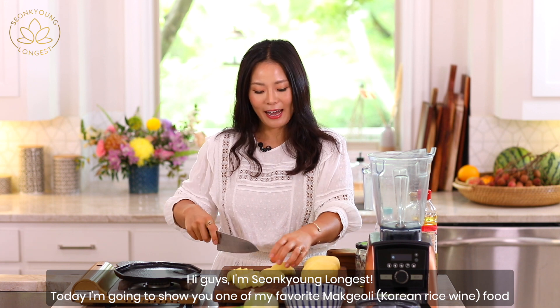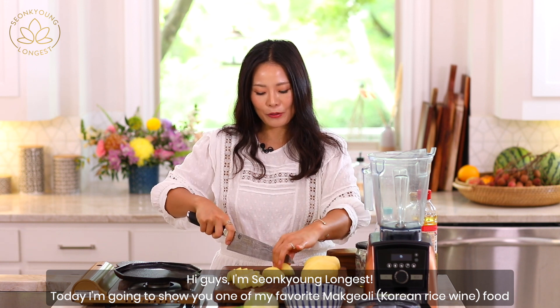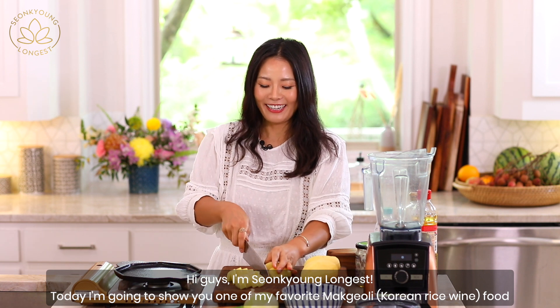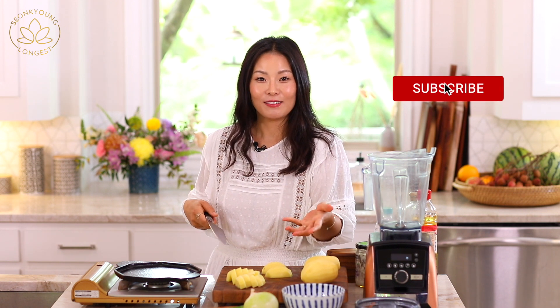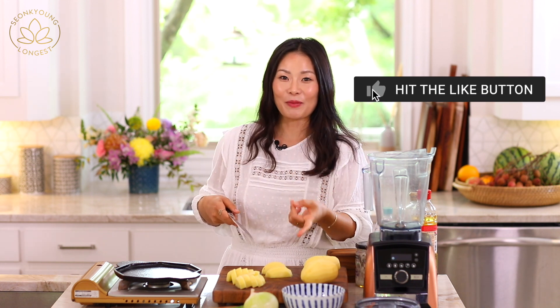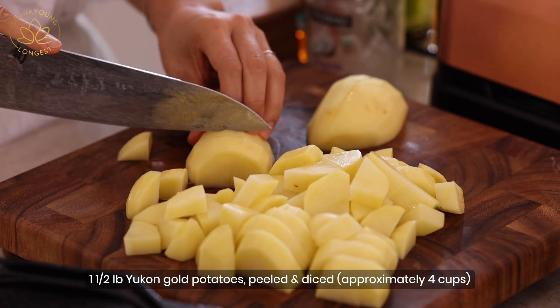Hi guys, I'm Sungkyung and today I'm going to show you one of my favorite makgeolli foods. It's a bit weird to say 'favorite' — maybe my after-hiking food. In Korea, there's a tradition where you go hike and then come down and drink makgeolli and eat a bunch of food in a shop or restaurant under the mountain.